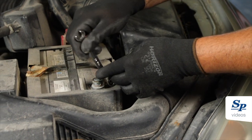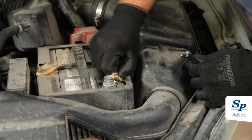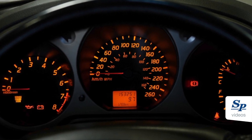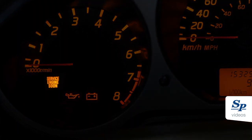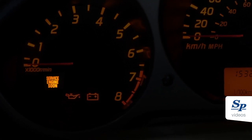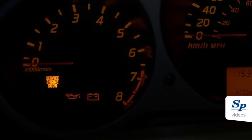Disconnect the negative battery terminal for 30 seconds to reset the onboard computer. Do not perform the relearn if the service engine soon light is on and codes related to the mass airflow sensor, manifold absolute pressure, or incorrect idle speed are found.